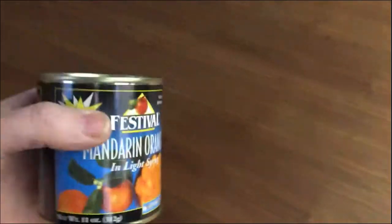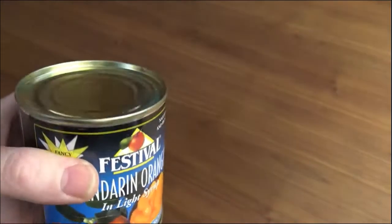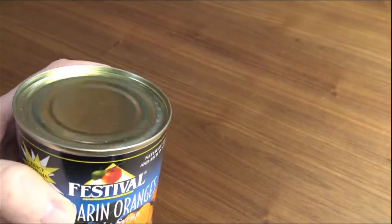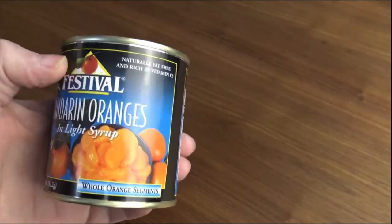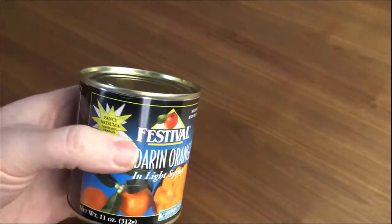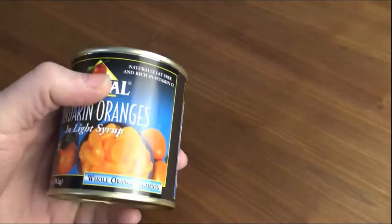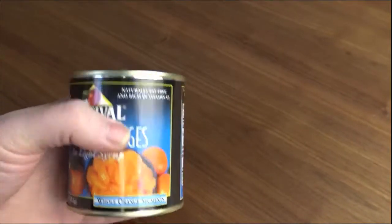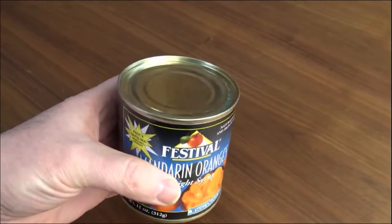So let's look at the can — that's usually the first thing you want to do, see if there's any bloating. This one doesn't seem to have any obvious problems. Generally you're going to detect some kind of can swelling if there's spoilage, and when you open it there will be a smell if there's a problem. It'll look bad and smell bad. This can looks okay — like all my cans, they've been sitting in a cool dark space, so not a lot of stress on the can. We're going to open this thing up and see what it looks like.